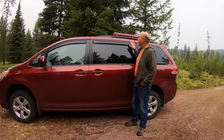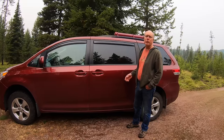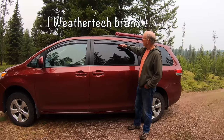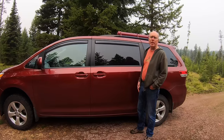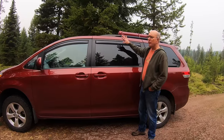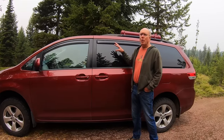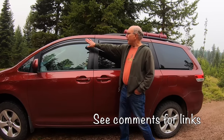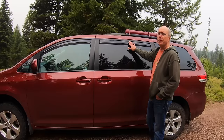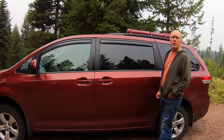I've talked in some other videos about these side rain guards — these rain shields. They allow us to open the window a couple of inches and still get airflow through at night. The side windows have screens on them and those have been covered in other videos as well. I've got them on the front and on the sliding rear window, and I just couldn't be more pleased with them.